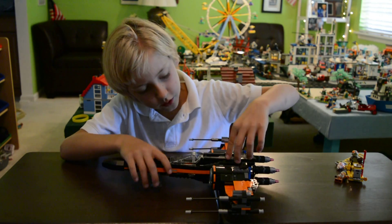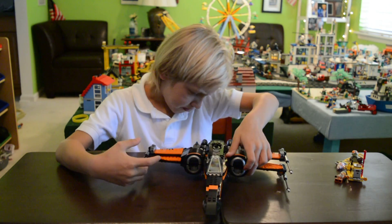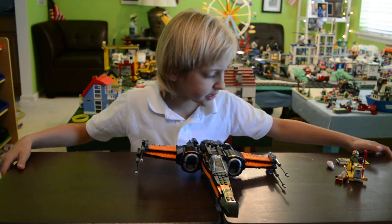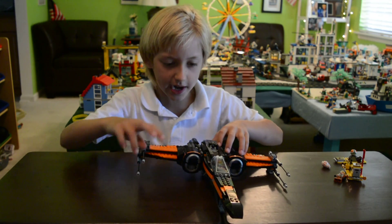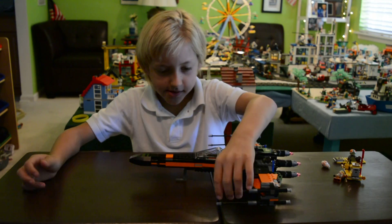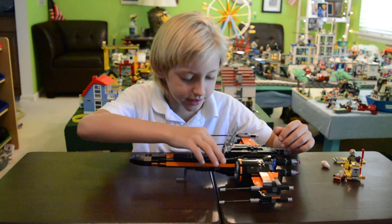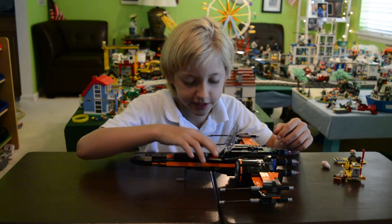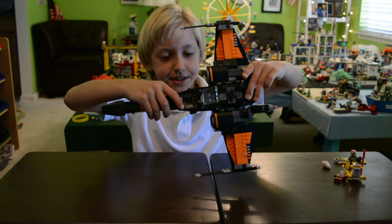The new 2016 pieces for the engines look really nice — very movie-accurate. And inside the cockpit there's a little hinge piece for his gun. Here's a closer look at that.